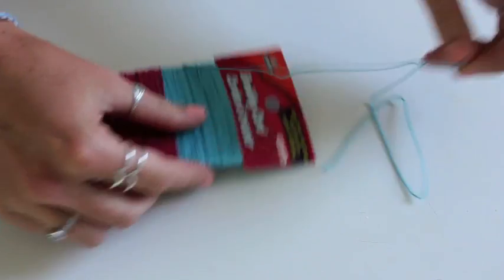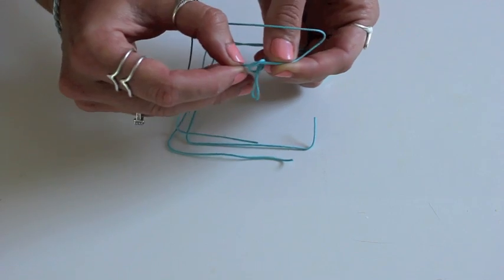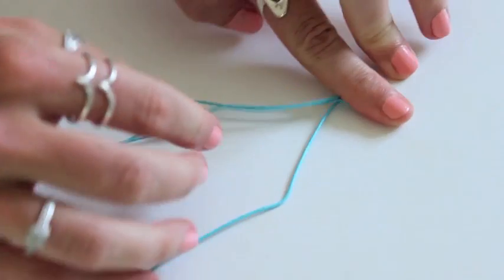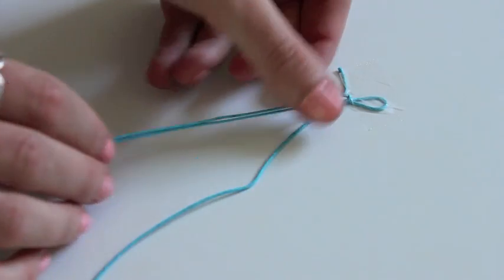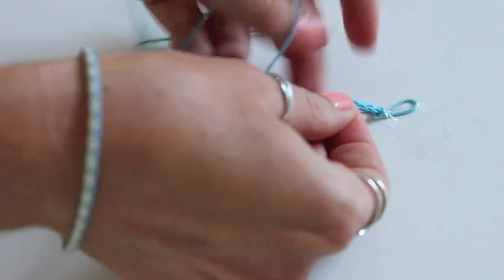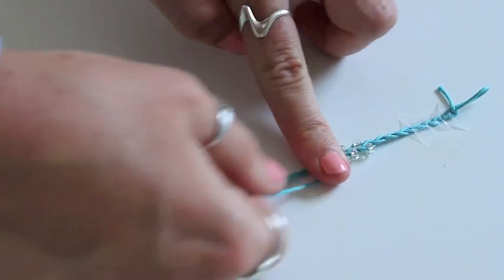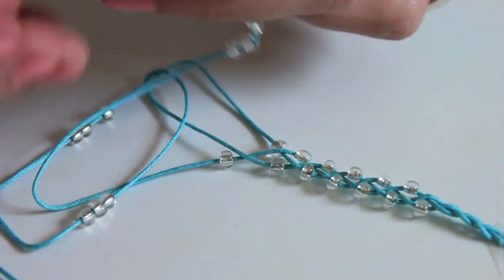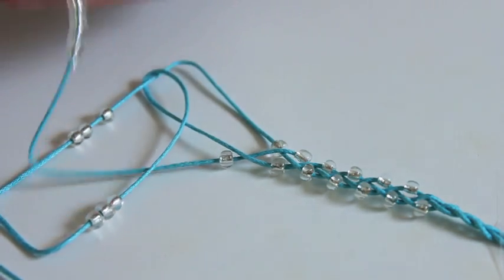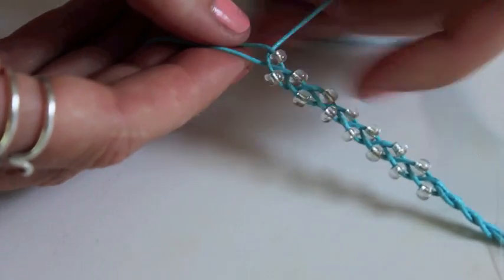For our first bracelet I'm taking some braiding cord and measuring out three different strands, one of which is just looped in half so that we have a loop at one end. Tie that third strand around to create that loop, then tape it down because it's a lot easier to work with. Then I'm going to start to do a simple braid, and then we're going to add some beads. A super easy technique I figured out was to add all of those beads onto the three different strands and then start braiding.